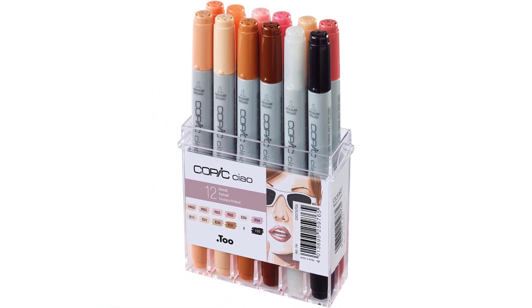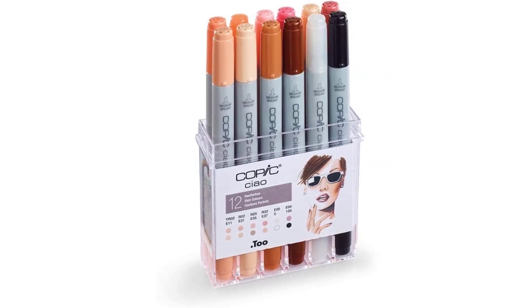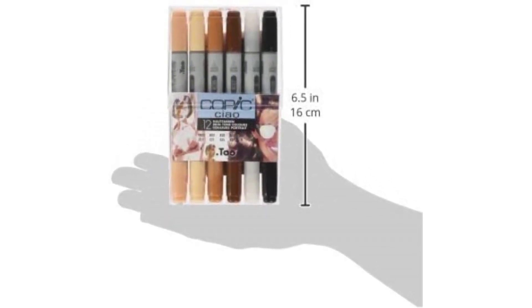When the nibs get considerably worn down, you can replace them with fresh new ones. Also, when the markers run out of ink, you can refill them with Copic inks. The only issue I have is that the pens have rather small ink capacities — a couple of the markers in the set I bought already dried up after a week and a half of use.